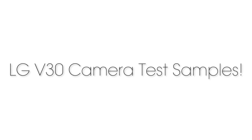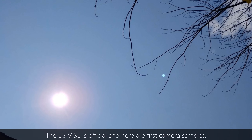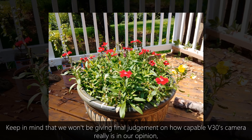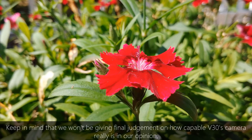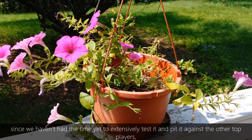LG V30 Camera Test Samples. The LG V30 is official and here are first camera samples. Keep in mind that we won't be giving final judgment on how capable the V30's camera really is in our opinion, since we haven't had the time yet to extensively test it and pit it against the other top players, but we'll be sharing our first impressions from LG's latest flagship.